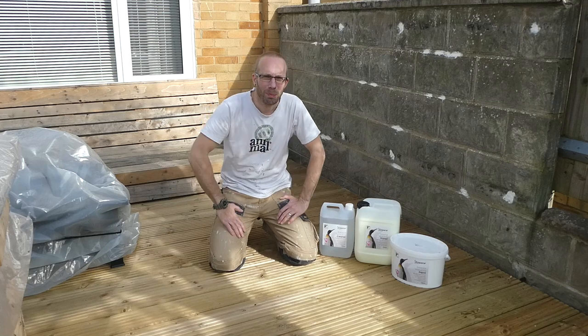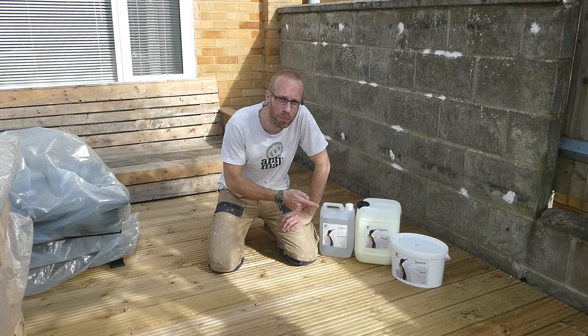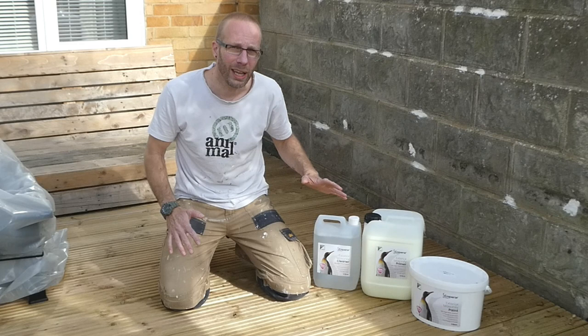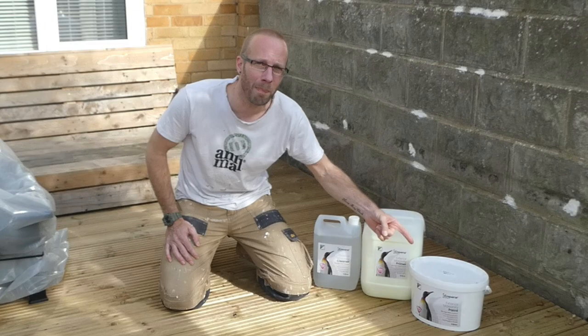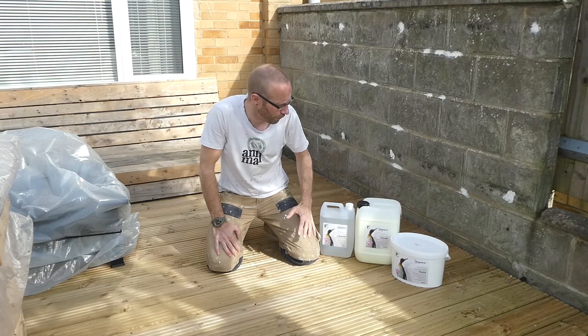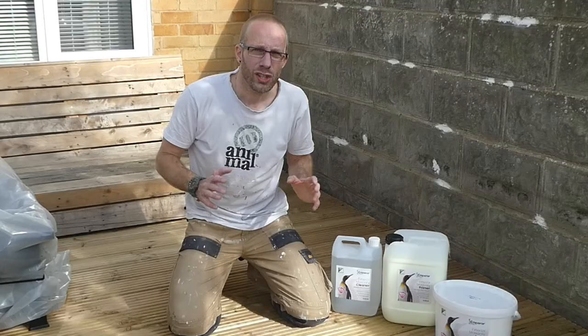Hey, what's up guys, it's your man JB here. In this video we're checking out this Emperor paint — it's a masonry paint for painting houses, but we're going to be painting this wall. We've got some masonry cleaner, masonry primer, and the masonry paint. The first thing I want to highlight is that there is a 100% lifetime guarantee. We're going to be painting this wall, but first we need to clean it.